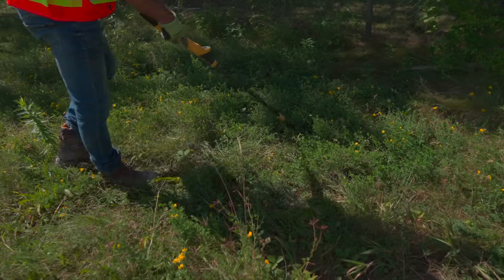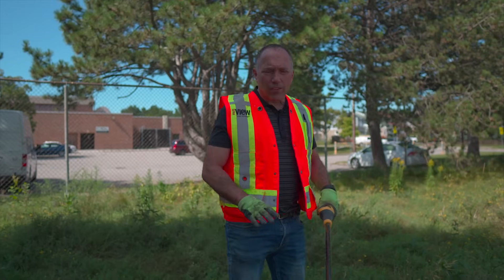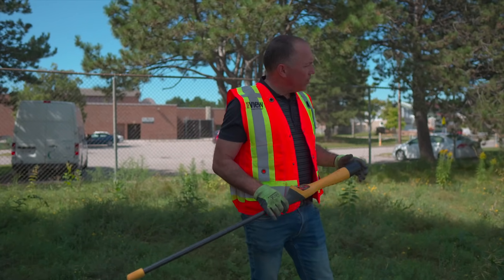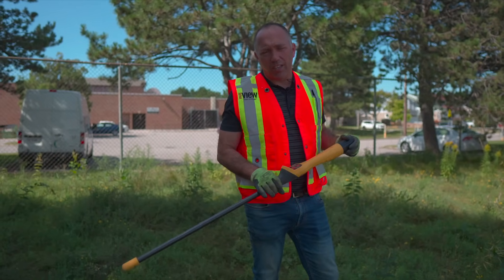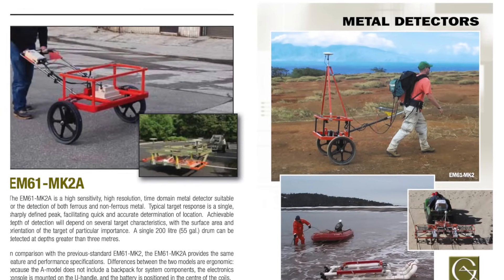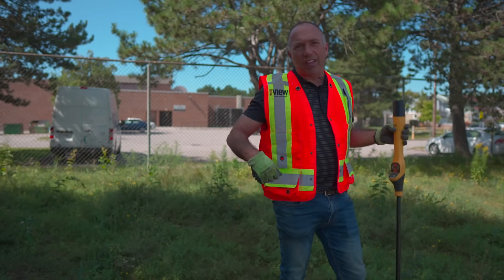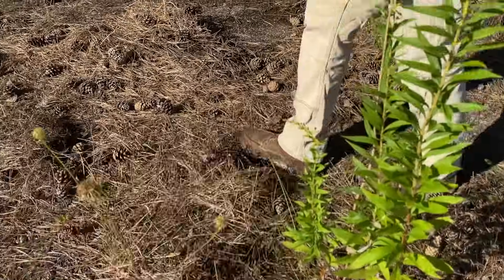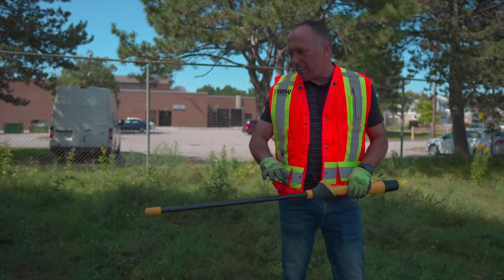We're still picking up vents and not having success with this metal detector, so we're going to ramp it up quite significantly. What we're proposing is bringing in an EM61, which is just a fancy way of saying it's a really powerful metal detector. We can run it over here, it'll give us the anomalies, we can flag them all, then scrape the soil and grass back and see whether or not we've found the manhole that we're missing.